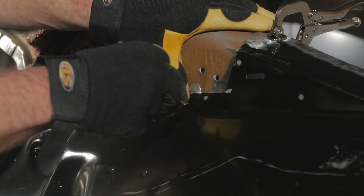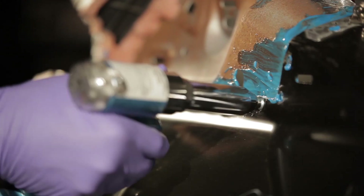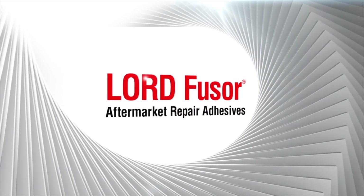Follow OEM procedures when available for detailed information on metal preparation and riveting guides. For more information, visit us at Fuser.com or call us at 1-800-234-Fuser to speak with a customer representative. Lord Fuser Aftermarket Repair Adhesives.